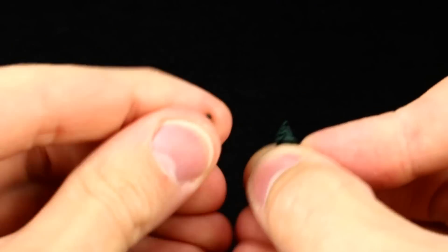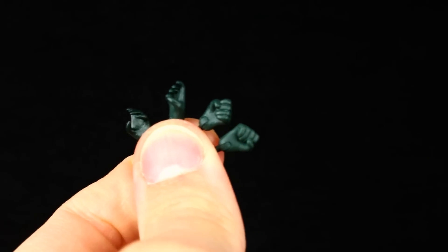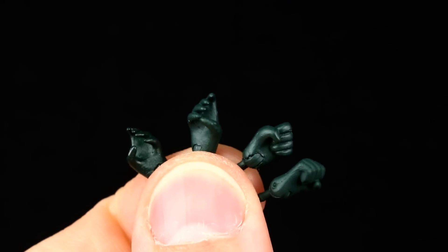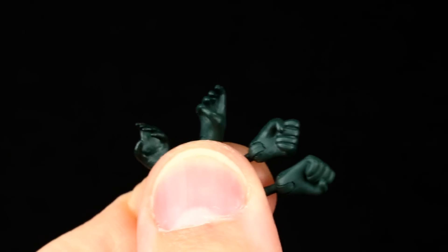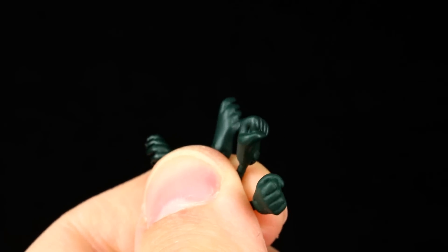She has the standard relaxed hands on her in the package, and we get four other hands. We have two gripping hands — these figures have such tiny hands, it's a little tricky — and then two more hands which are fists. Just enough; she doesn't really need a ton but you do get those.